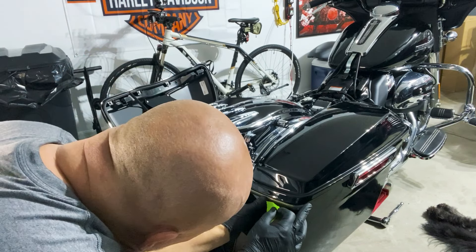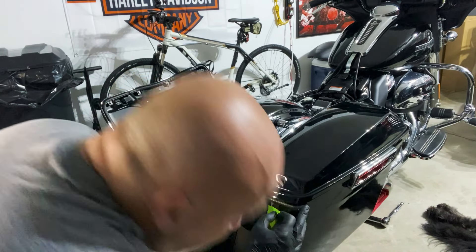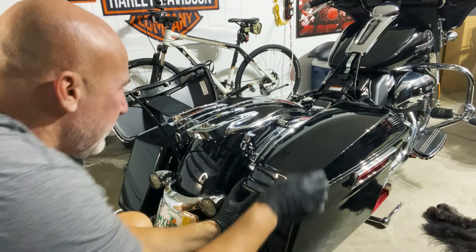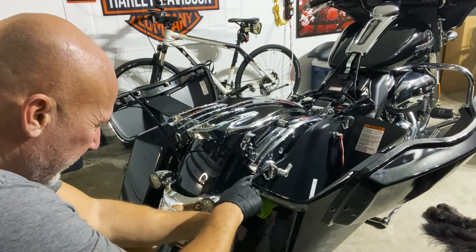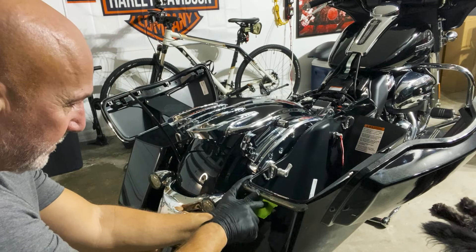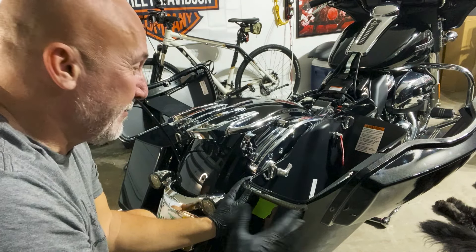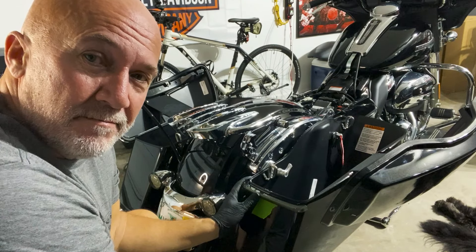You want to be under the lip and then come down about a sixteenth of an inch or a couple millimeters — you don't want your lids hitting the lights while driving, from vibration, and from opening and closing the lids. When I do the other side, I'll measure from there to the top of that tape and duplicate it on the other side so they're even.